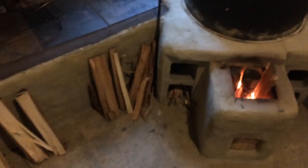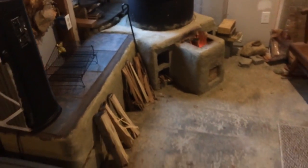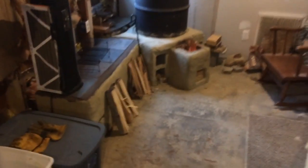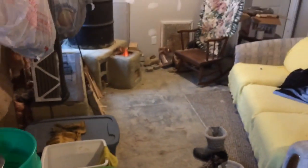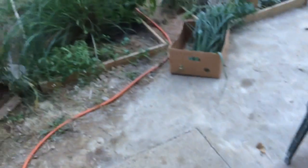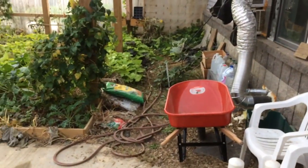Anyway, that's our update here mid-November 2017. The rocket mass heater is warming that thermal mass here in the greenhouse and helping to regulate the temperatures in here at night time. So far so good — we're doing well.